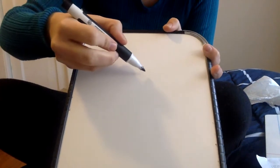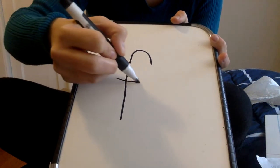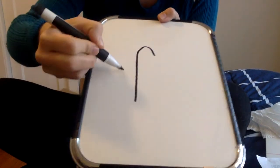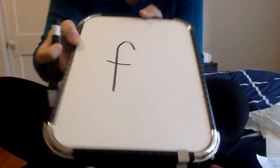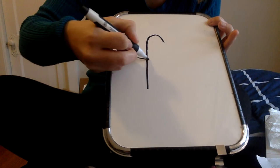We're back and today we will be doing the next five letters of the alphabet, F through J. Let's start with F. For F we are going to go up over the rainbow and then cross it over. Up over the rainbow and then cross it over. Up over the rainbow and then cross it over.